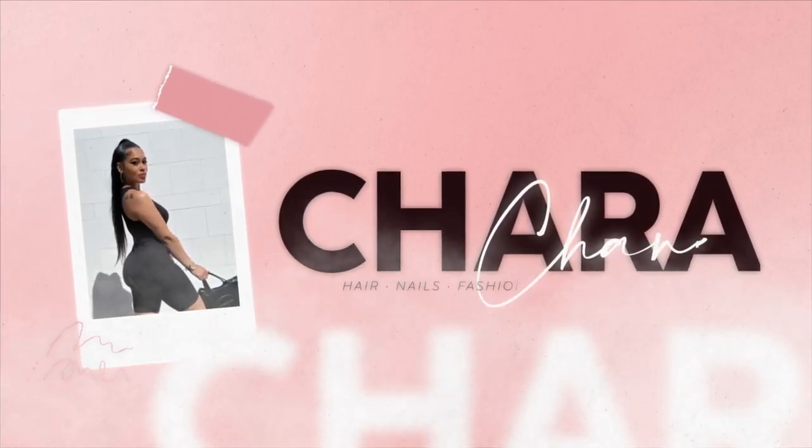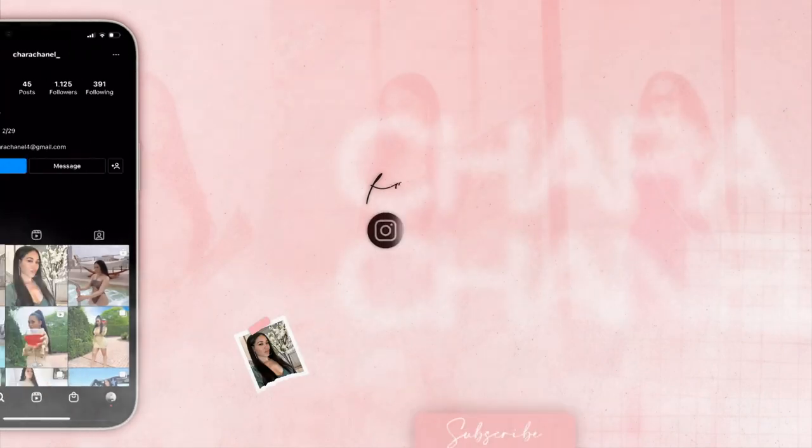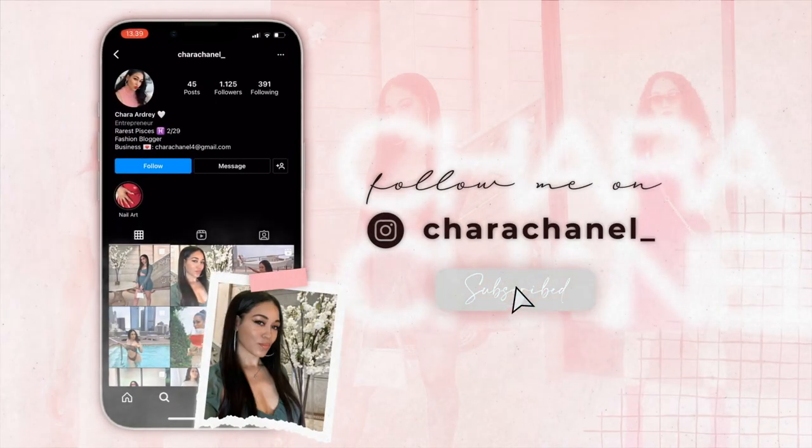Hey guys, welcome back to my channel. Char here with another video — an unboxing video. Today I wanted to unbox the Gucci wallet that I got in Atlanta. If you watched my vlog, you know that I went to Atlanta, visited Lenox Mall, and ended up buying a wallet in the Gucci store. I haven't unboxed it yet — it's been sitting since my Atlanta vlog — and today I'm ready to unbox it.